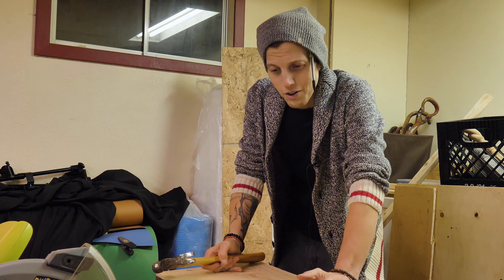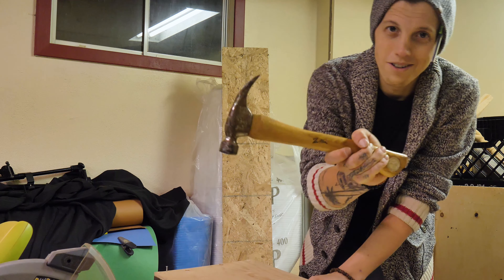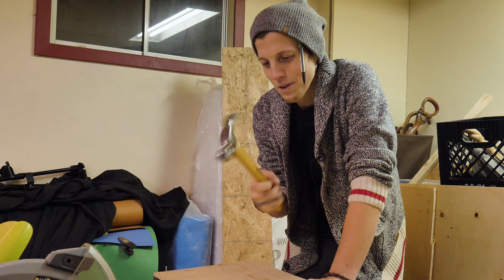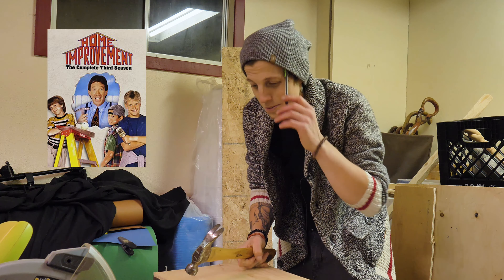When I started construction at around age 14 or 15, I had to go get a bunch of gear for my first day at work and I got this hammer — it says Tim Allen on it. I've had it for many years, which is pretty cool, and I don't know if you've ever seen the show but it was a pretty good show.